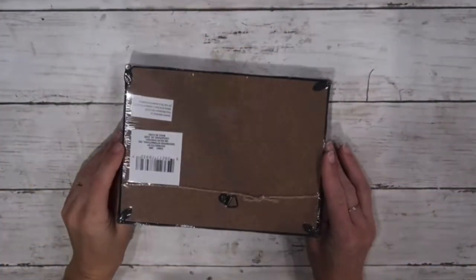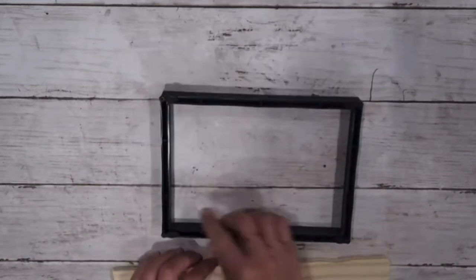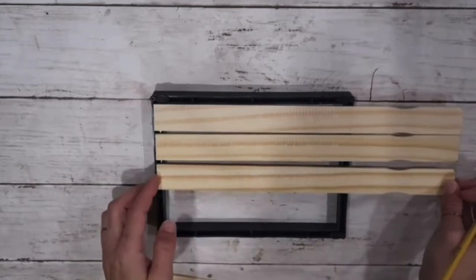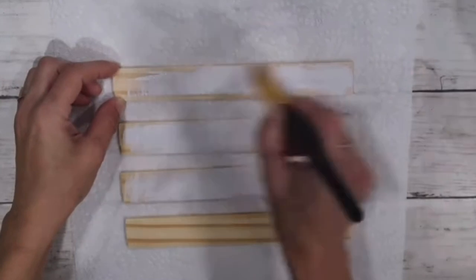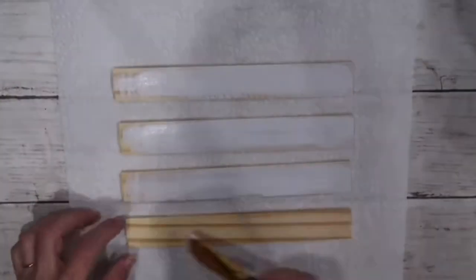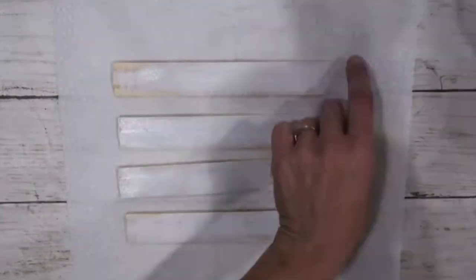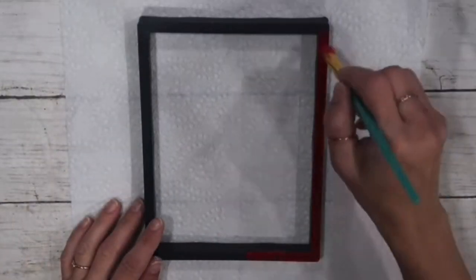For this project, I'm using a shadow box from the Dollar Tree. I take off the back inner part — I only need the frame. Then I take painter sticks from Lowe's for 98 cents, measure the inner part of the frame, cut four of them with my miter saw, and give them one coat of Rustoleum chalk paint in linen white. While that's drying, I take red acrylic paint and give the frame two to three coats — it was hard to get coverage on the plastic frame.